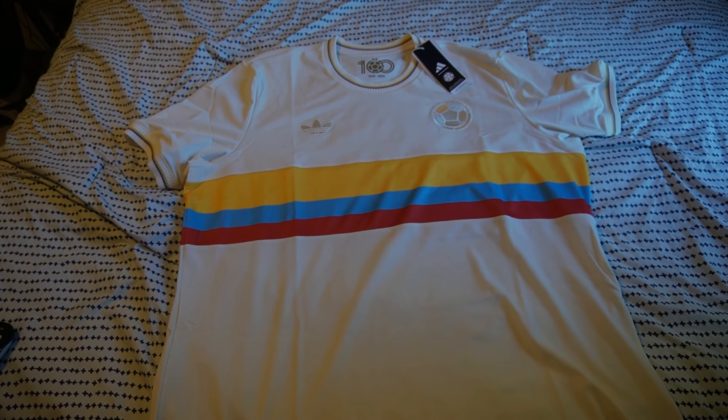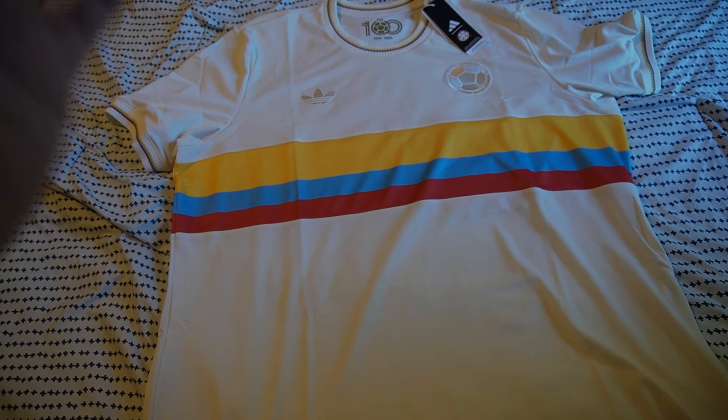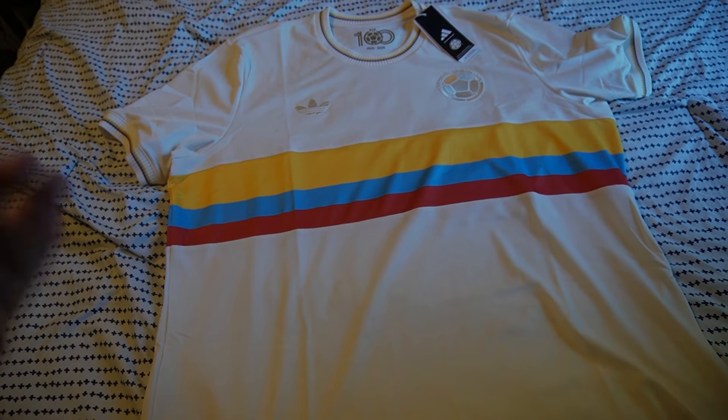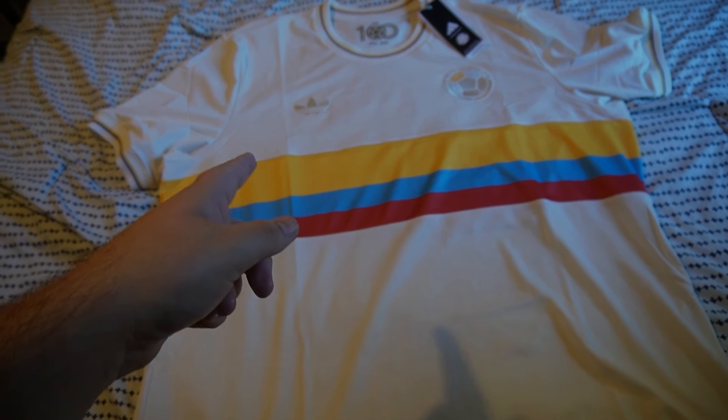For me this is arguably the kit of the season — a 10 out of 10. There's not many better than this one. Let me know what you guys think of the kit. If you got your hands on it let me know, because as I said this was a hard kit to get — sold out everywhere. Let me know your favorite kit that Adidas has done this season.